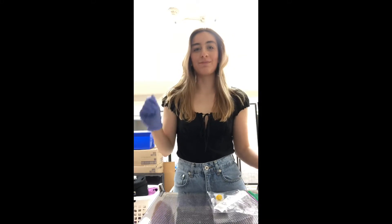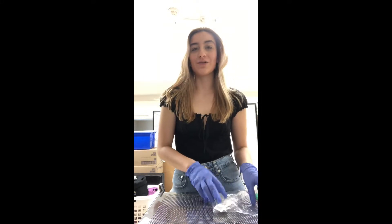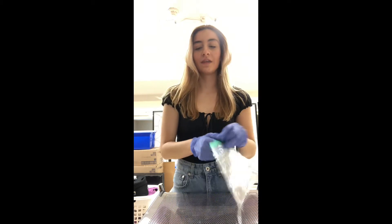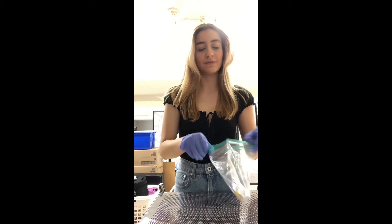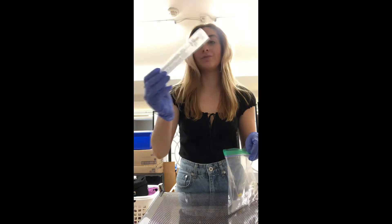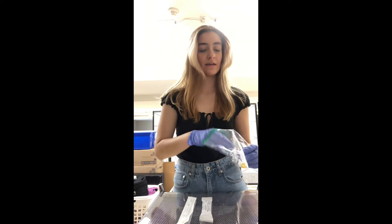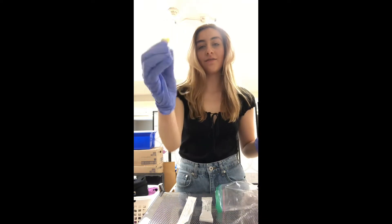Hi, my name is Bailey, I'm with PHSS, and today I'm going to be teaching you how to perform a rapid antigen test. The first step is to sanitize our hands and apply our gloves, which I've already done, and then I'm going to take out the items from our testing kit. First we have our swab, we have our testing strips, and we have our solution.